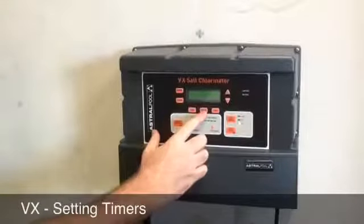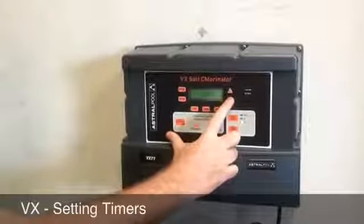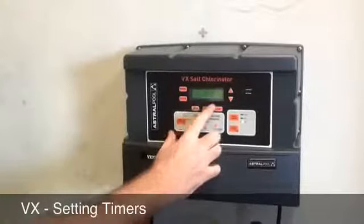Timer 3 is currently not used. To use it, press the hour button and you can adjust the time. To turn it back off again, go back to midnight and press the down button once more to go to 'not used'.